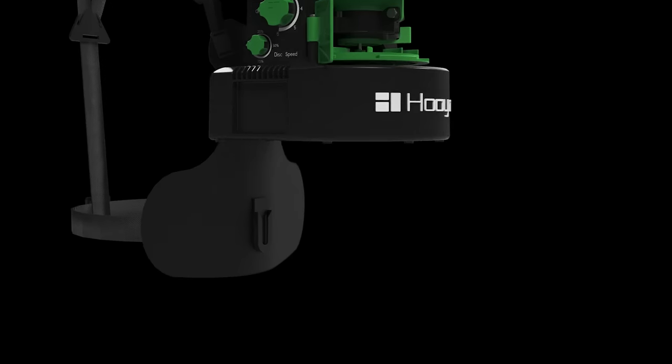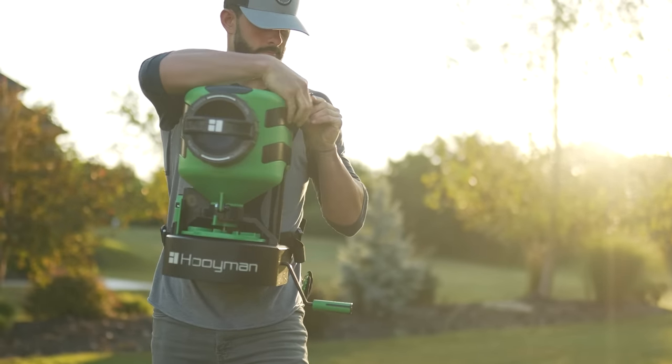Huiman's T-slot mounting bracket allows you to hold the spreader hands-free while providing a quick connect procedure by easily dropping the spreader in position and clipping the buckles on each side.